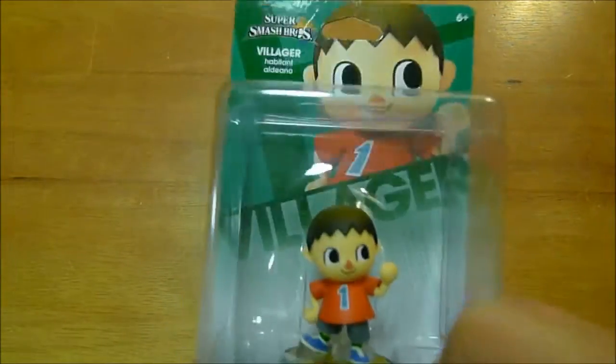Welcome back to AreaDMG. I am your host Philip Wesley, the Mile High Mouth, and today we're going to unbox the Super Smash Bros. Animal Crossing Villager!